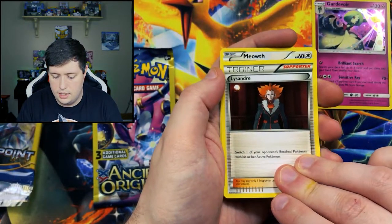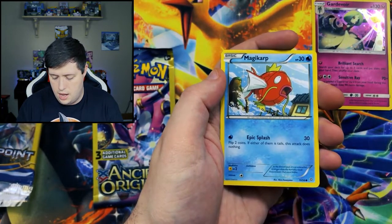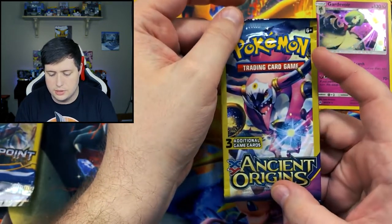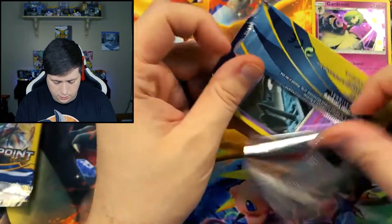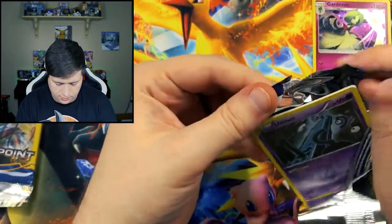Let's go ahead — we got a Lysander, a Meowth, and a Magikarp. I've actually never pulled anything super nice from Ancient Origins, so it would be cool to pull something. I did not open the set when it was out, so to me everything's a surprise in this set.